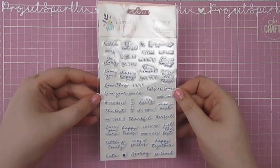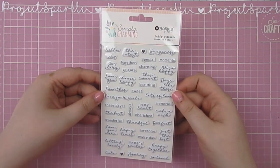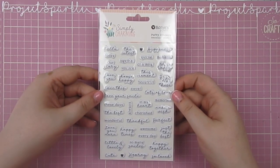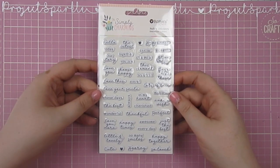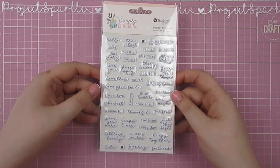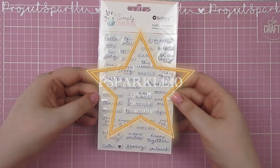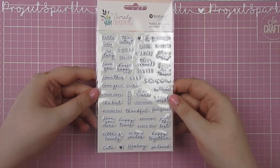The Simply Charming words — I had to have another packet of these. So if you don't know, I was a guest designer for Rosie Studio in February. I have a code which ends in July — or it might be the end of June. I will pop one of the videos in the description; if you head over there you can use my code. And I've got quite a lot of Live Craft With Me replays that you can check out if you want some inspiration for how to use this collection.